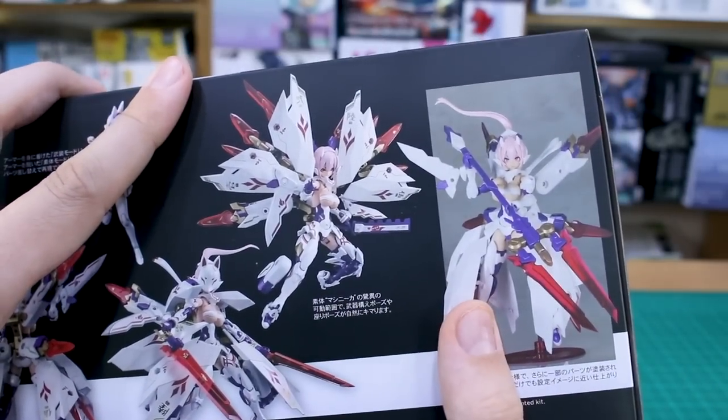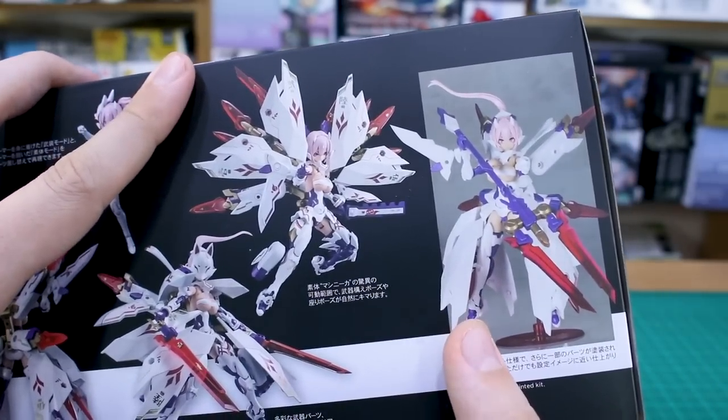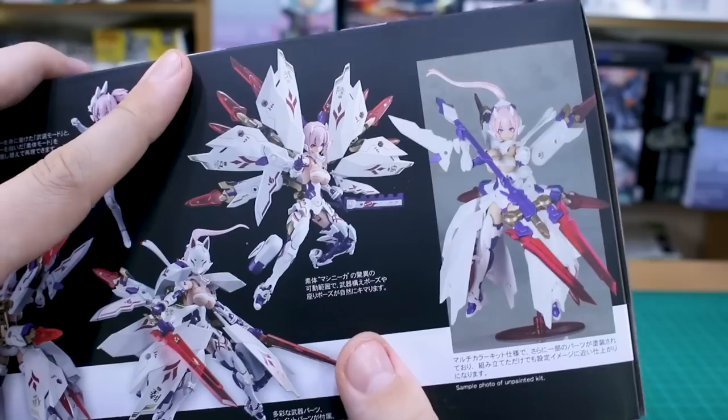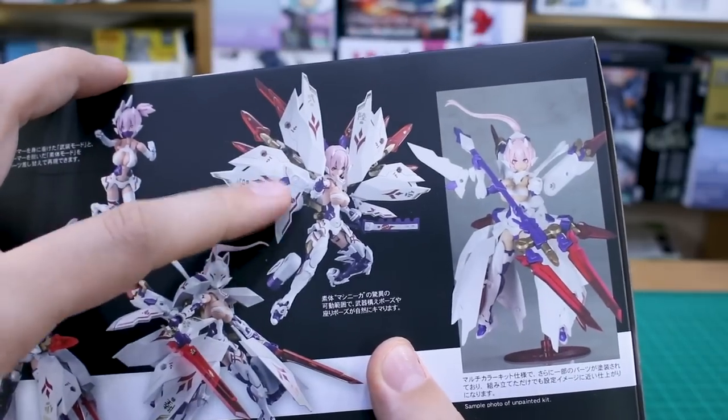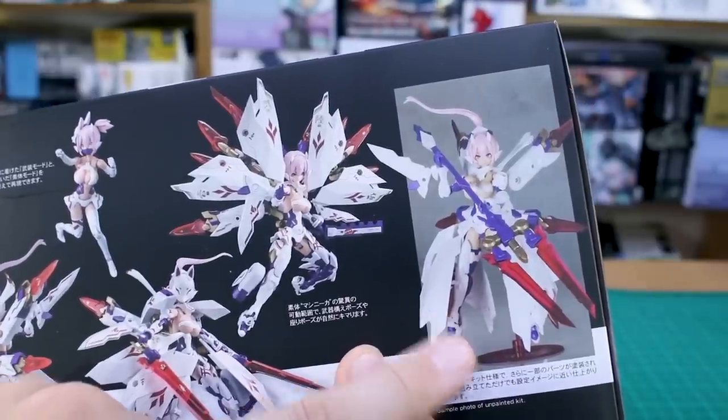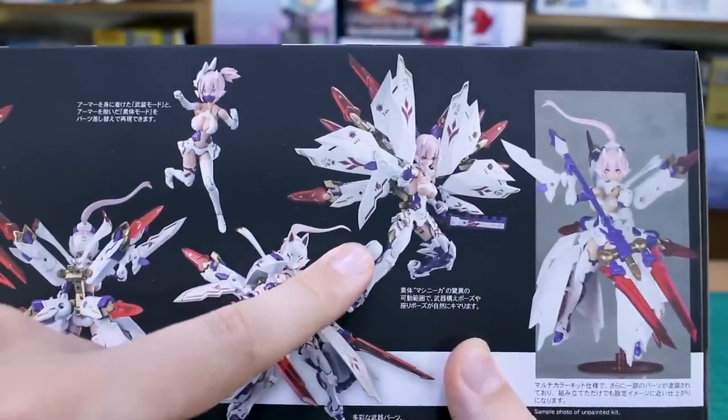Here's a look at what the kit looks like just snap-built straight out of the box, as that's all I'm going to be doing with this kit today. But I have to say, without all the decals and details all painted, it's certainly looking much less impressive just straight out of the box. It still looks great, but not quite like that.